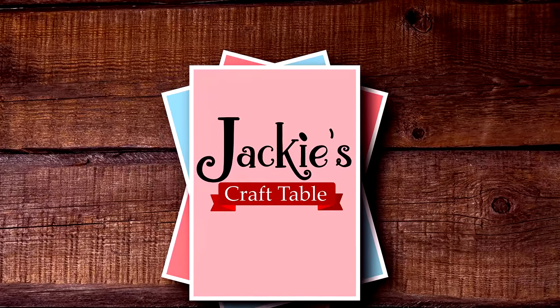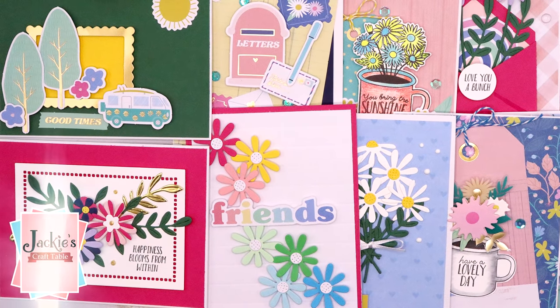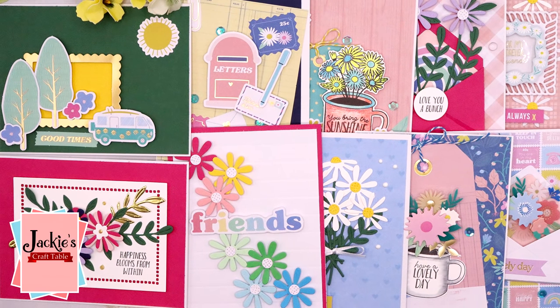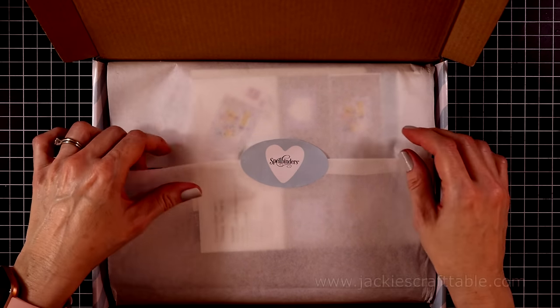Hello, everyone. I hope you're all having a wonderful day. I'm going to be creating 10 cards with Spellbinder's April card kit. This one is called Sincerely Yours. And as always, I'm going to show you what the contents are before we start in on the creating.